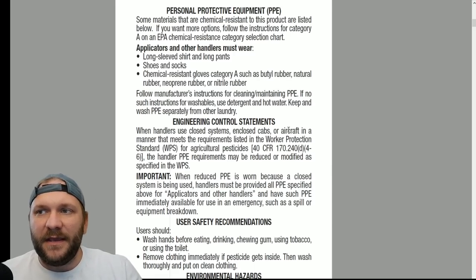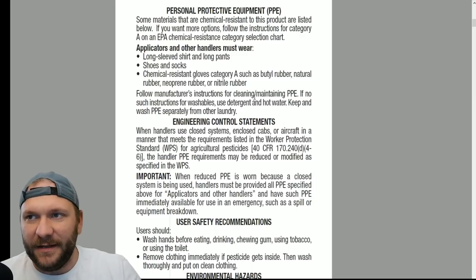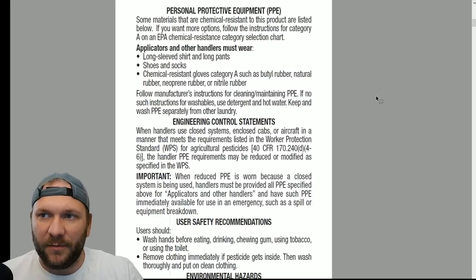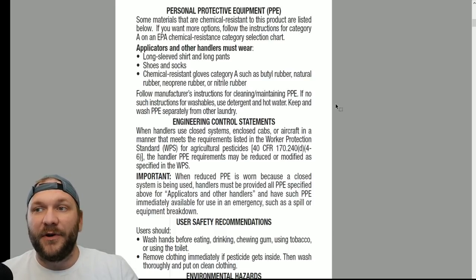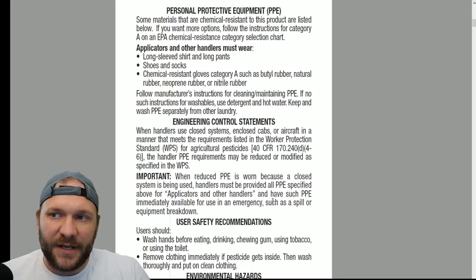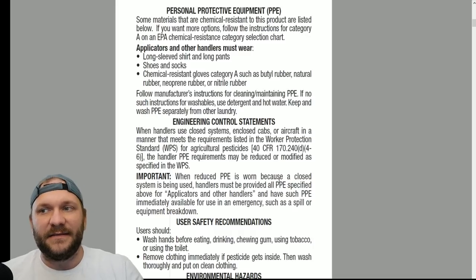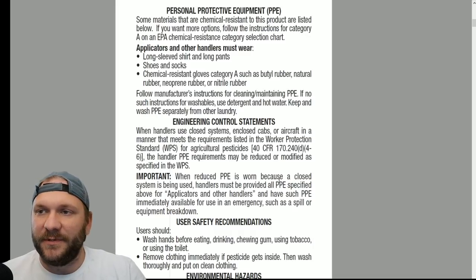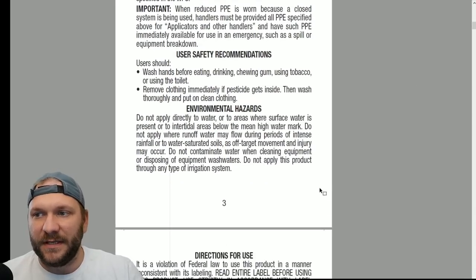If we look at the PPE recommended: long sleeve shirts, long pants, shoes and socks, chemical resistant gloves — category A such as butyl rubber, rubber, natural rubber, neoprene rubber, or nitrile rubber. So nothing extreme as far as PPE is concerned. They're not asking you to wear a full Tyvek suit with a respirator when using this product.